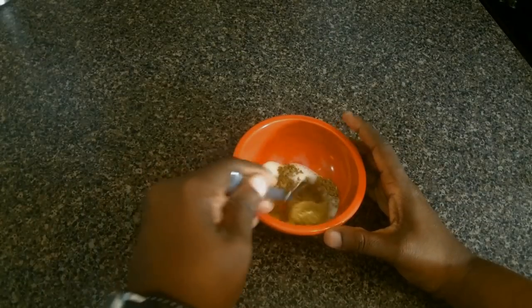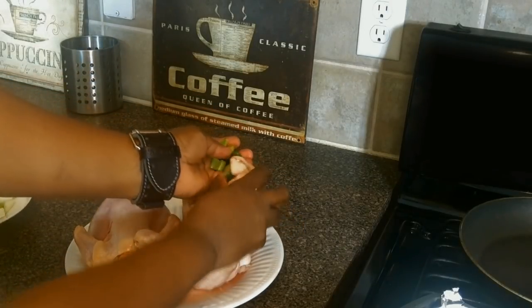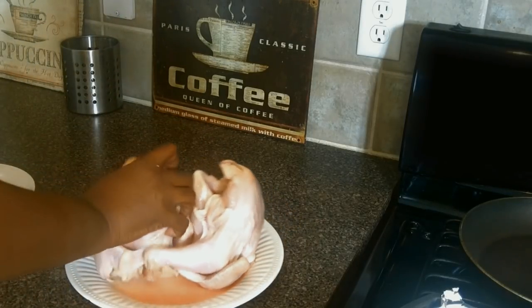We're going to make sure we preheat our oven to 375 degrees. We're stuffing the birds with our aromatics — onions, celery and serrano peppers that we diced up earlier. If you like it mild, you can go with bell peppers. It's your kitchen, do what you want.